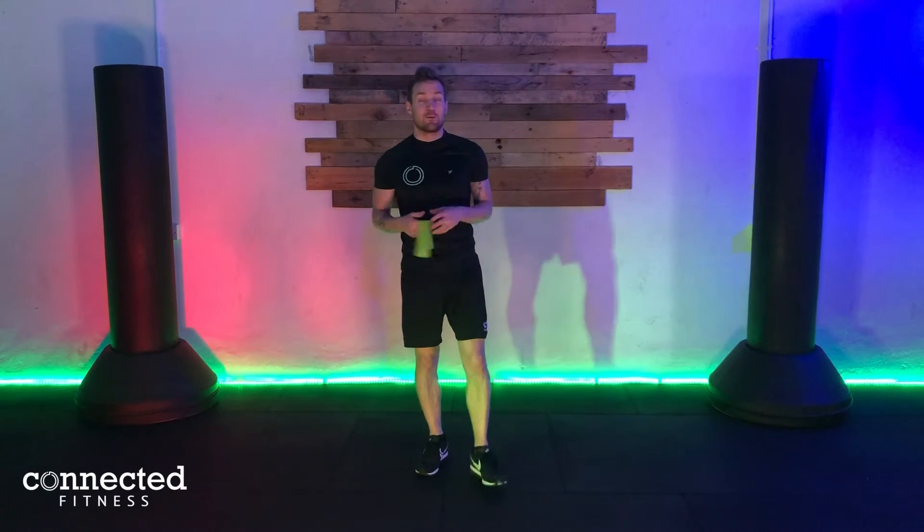Hi guys, welcome back, it's Ben here from Connected Fitness in Lurgan. Thank you so much for joining us, and for everyone who has subscribed so far. If you've been enjoying the classes, do hit that subscribe button underneath the video and join us on our journey together.